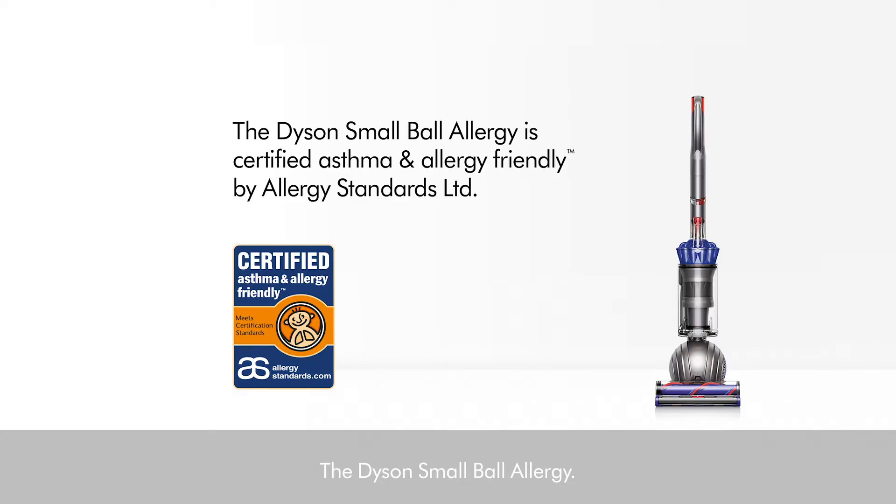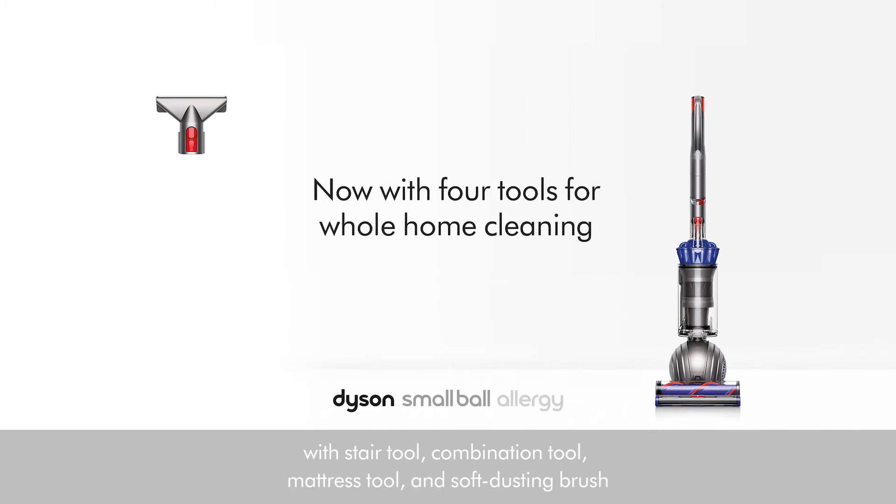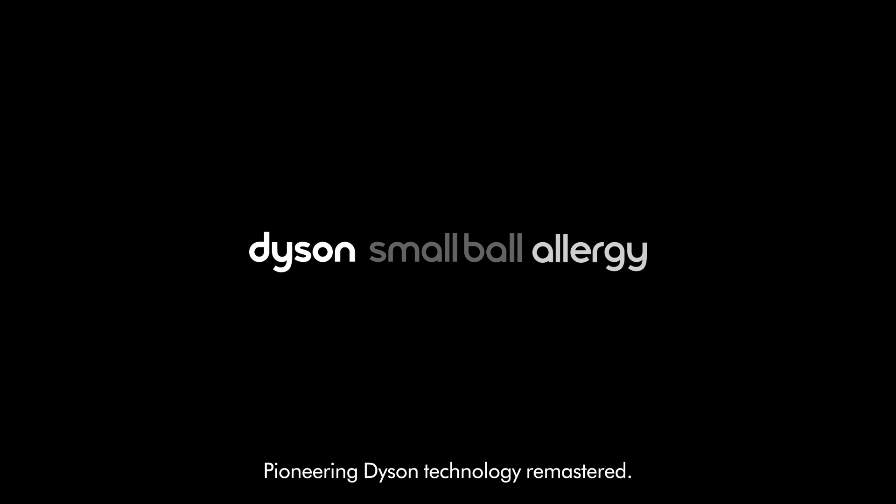The Dyson Small Ball Allergy. With stair tool, combination tool, mattress tool, and soft dusting brush. Pioneering Dyson technology remastered.